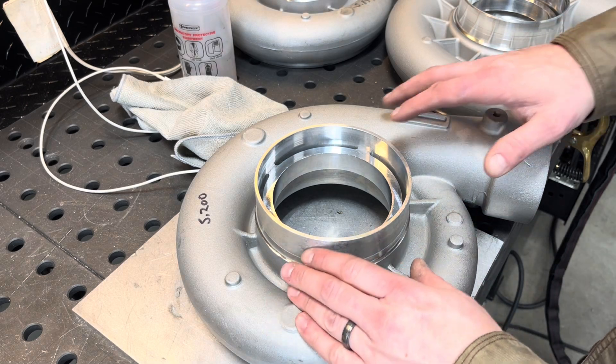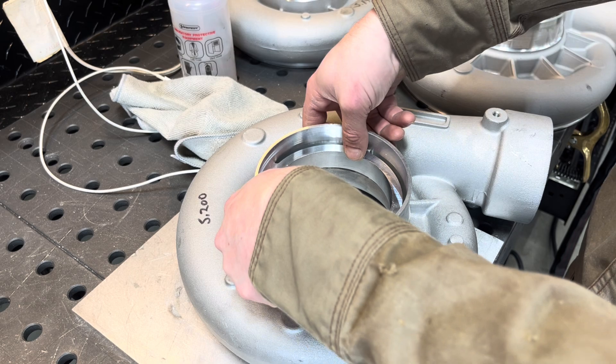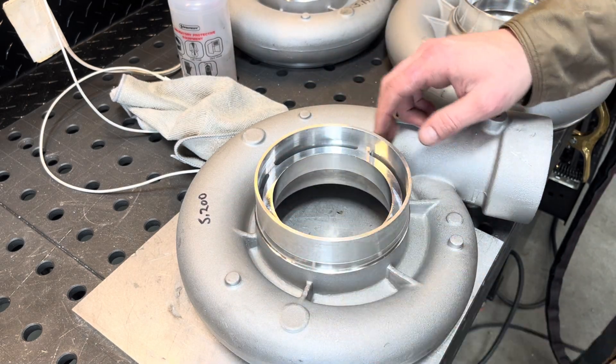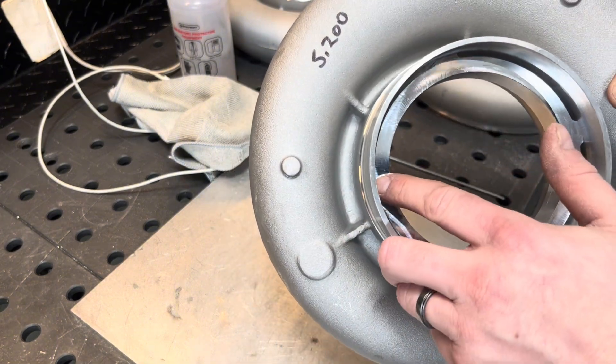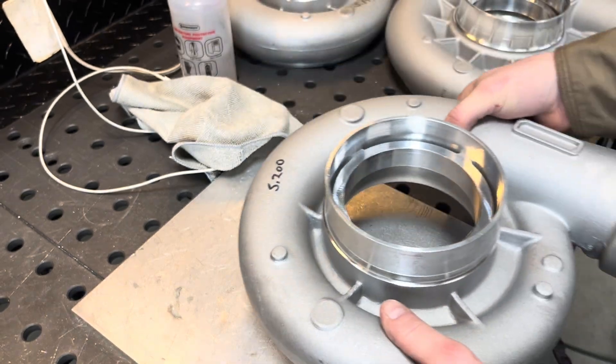What we got here is these turbo inducer rings need to be welded in here. There are four lips in there, four little ears. Each one of those ears just needs welded across there. I'm going to show you guys how I go about doing that.